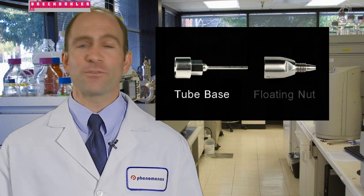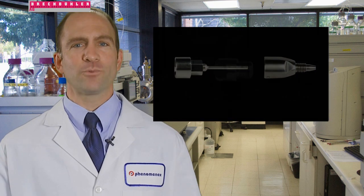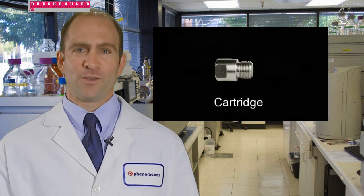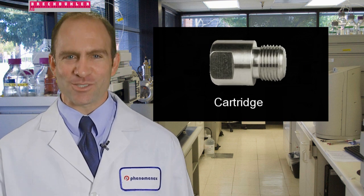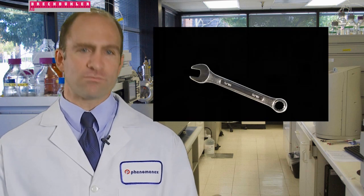Before we start, let's get familiar with the parts of the Security Guard Ultra and what you will need for proper installation. The Security Guard Ultra holder is composed of two parts: the tube base and the floating nut. Then we have the Security Guard Ultra cartridge, which is the part you will be replacing later. The cartridge is what keeps the contaminants away from your column. You will be replacing this part once you see a change in your system pressure.